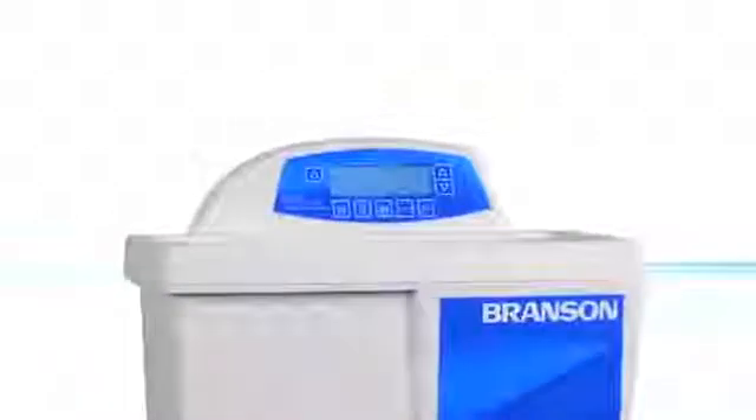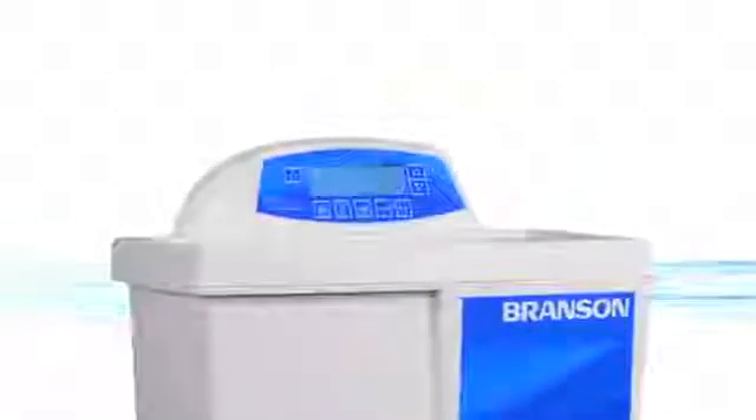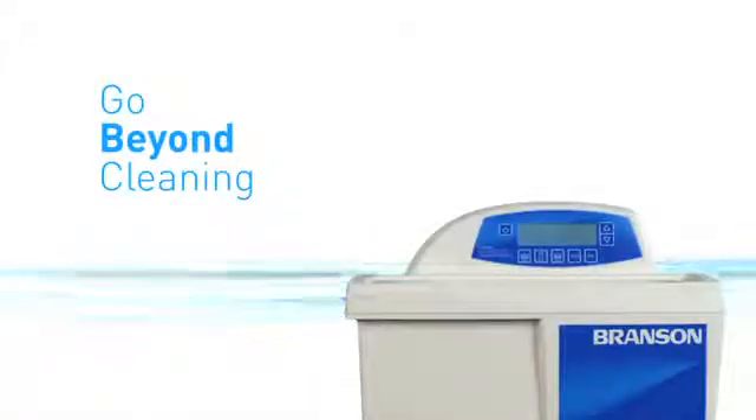From our innovative self-adaptive technology, to flexible programming, to a variety of sizes to accommodate a host of applications, we've reimagined what it means to clean with precision. Are you ready to go beyond cleaning?